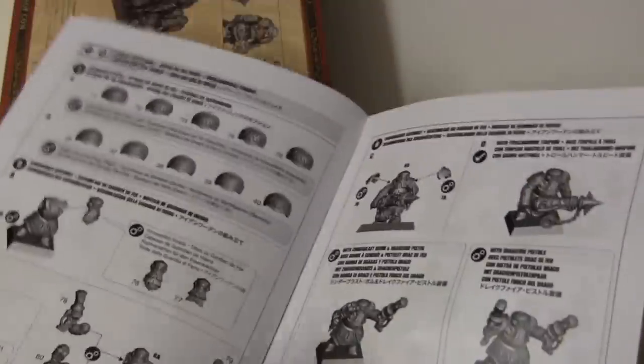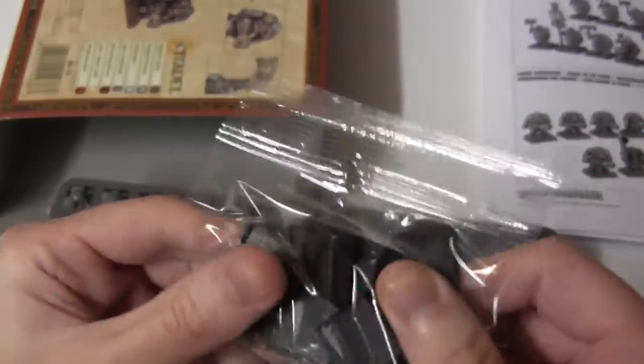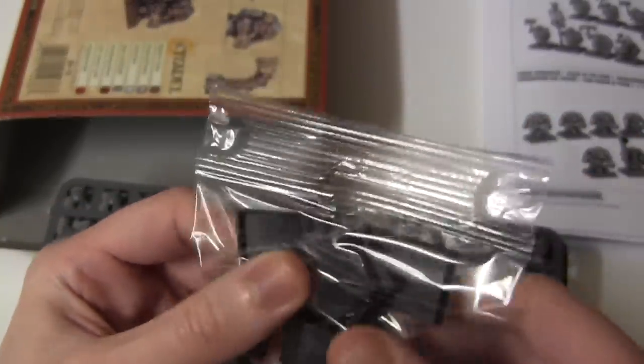A lovely little instruction manual here. The pieces seem to be numbered, which is nice. Enough with the boring stuff. Bases — oh yeah, look at those bad boys, can't wait to break into them.